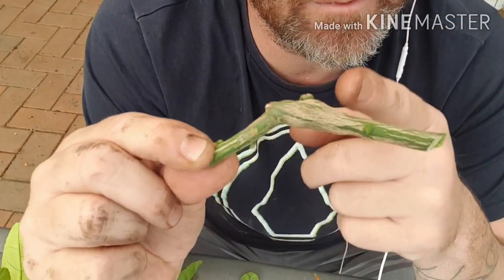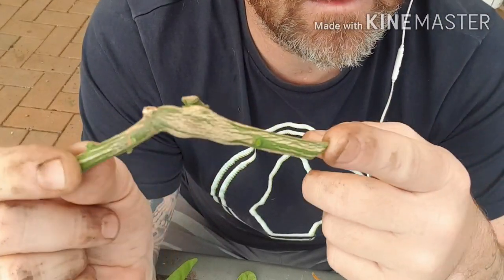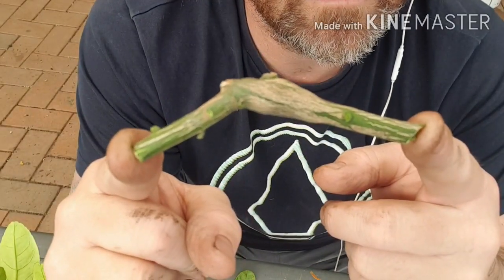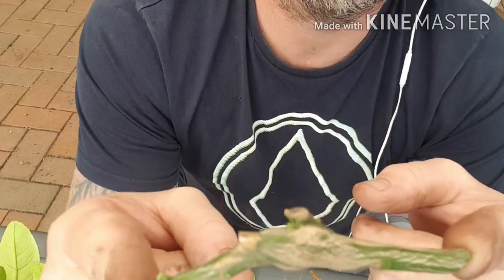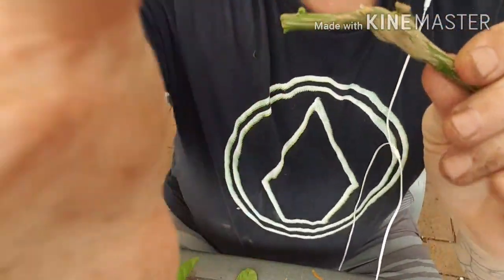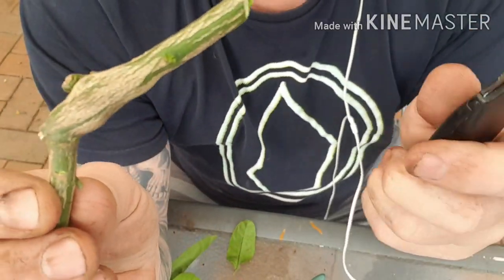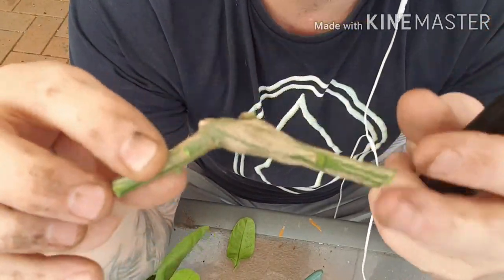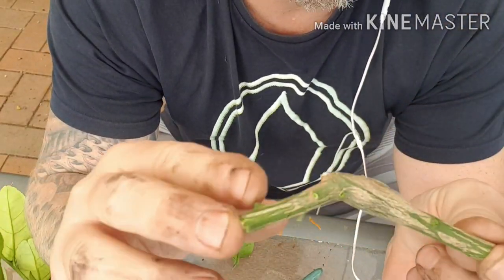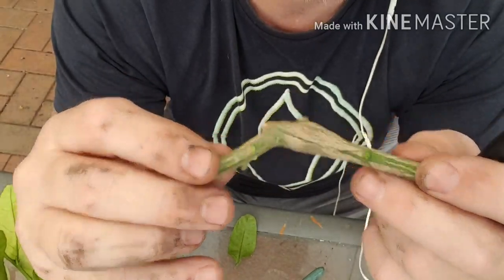Don't put this in the green waste bin — they'll still hatch and you're just going to spread them. So either chuck them in your normal bin or burn it, burn the hell out of them. Here's a gall wasp, and what I'll do is try to get a good look so you can see this. If you've got a small case of them, I would recommend getting a vegetable peeler or potato peeler and just peeling the skin back.